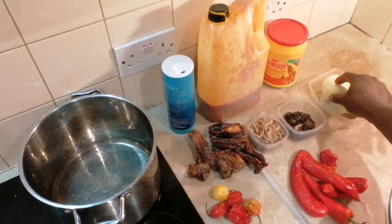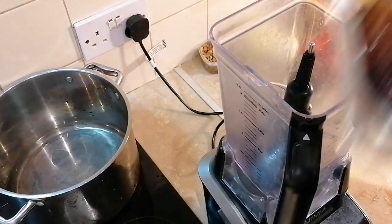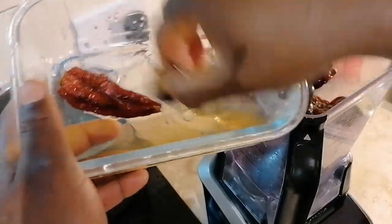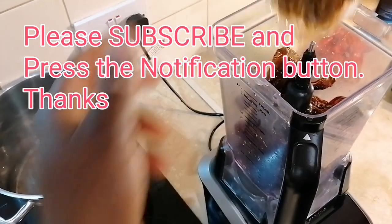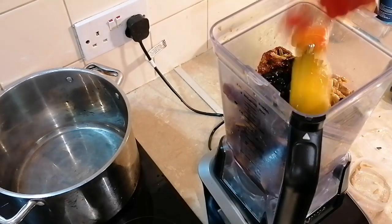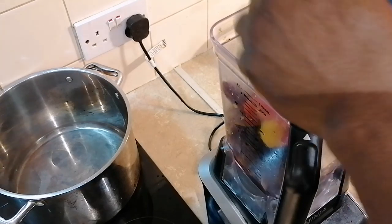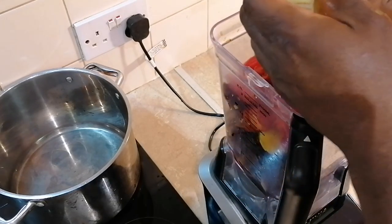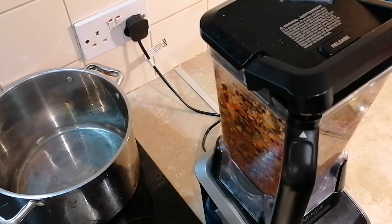I'm going to fry two onions and blend one onion with the other ingredients. You don't have to blend it smooth — make sure it's just coarse so it gives you that texture and that flavor. I'm going to add my shumbo, my crayfish, my Cameron pepper, my scotch bonnet, the fresh pepper, my onions, and a bit of water to blend.